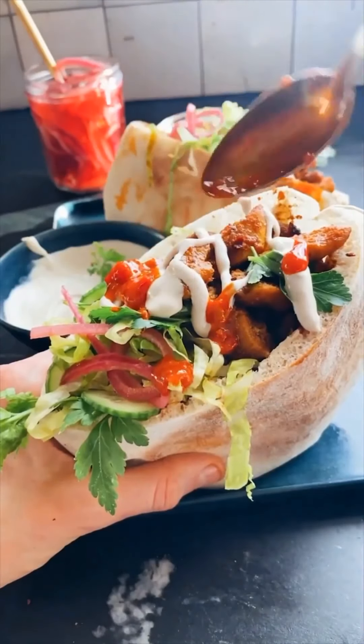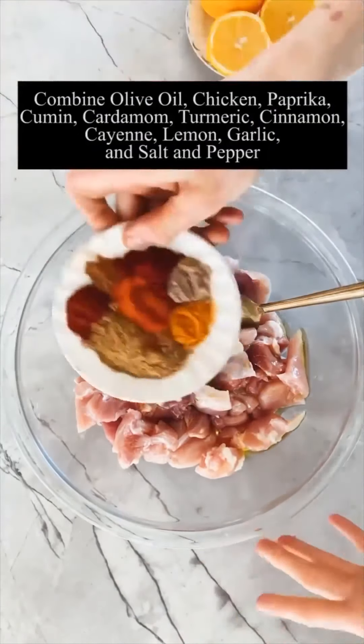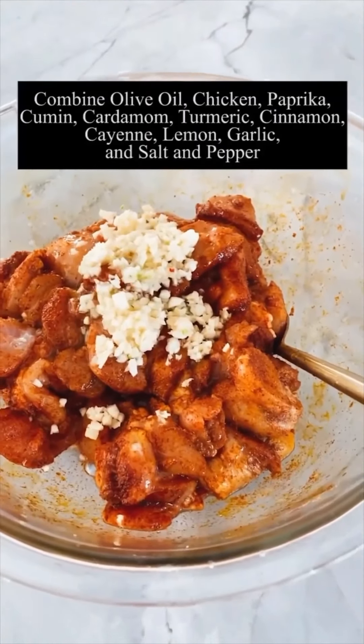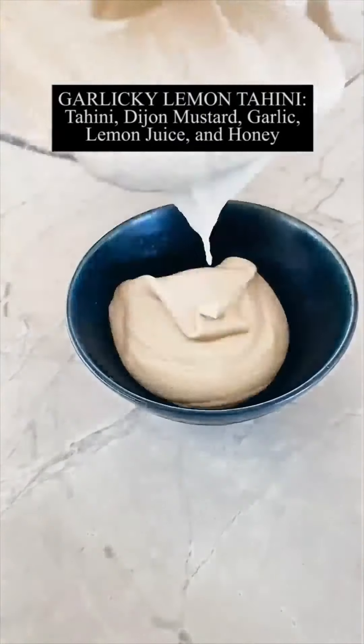Here's how you make roasted turmeric chicken pitas with garlic lemon tahini. First thing you do is make the chicken — it's really easy. You just need a ton of spices: lots of turmeric, a little garlic, a little lemon, salt, pepper. Toss that all together and roast it in the oven.